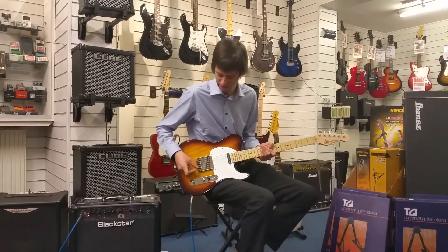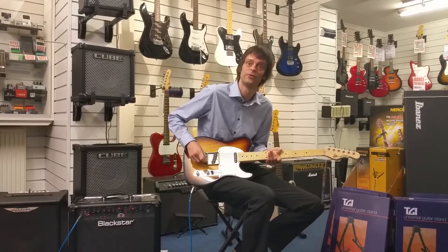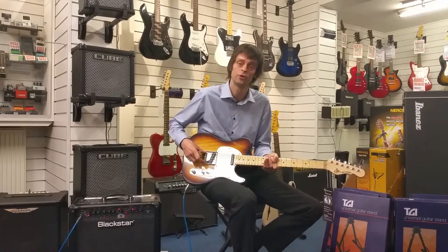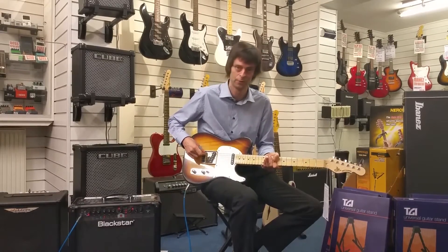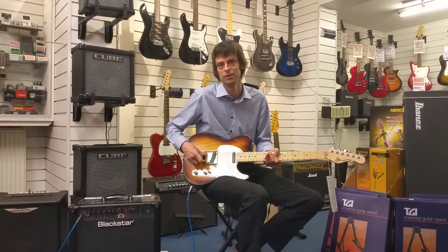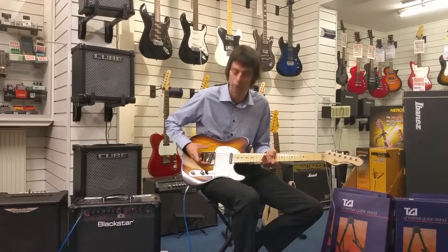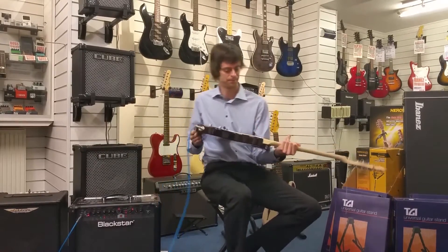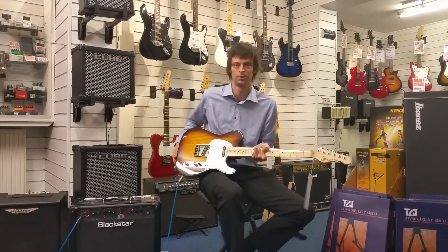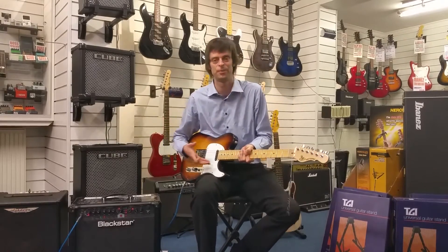A few things that do differentiate it: we've actually got individual saddles on this, which is a lot better when you're trying to set the intonation — you've got more control over it. Having shared saddles is more traditional but individual saddles give you more adjustability to keep the guitar in tune all the way up the neck. There's also a choice of colours — we've got the sunburst at the moment but we've also got the red that you can see behind me.